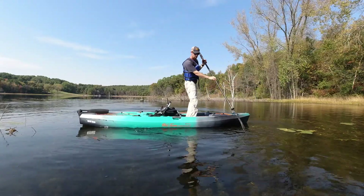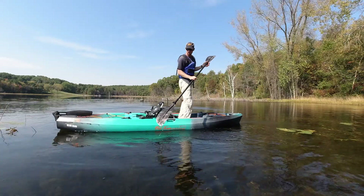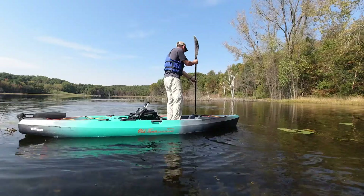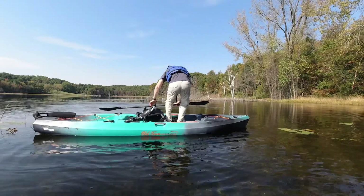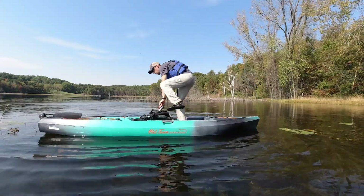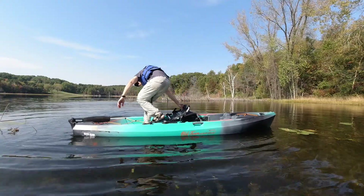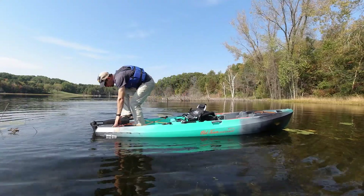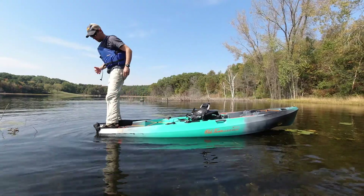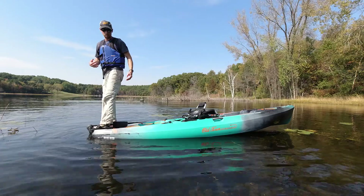Now let's see if I can walk from the back tip of the boat all the way to the front of the boat. It's important to notice that whenever I'm doing this, I am keeping the center of my weight above the center of the boat.